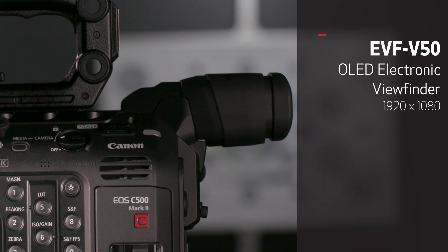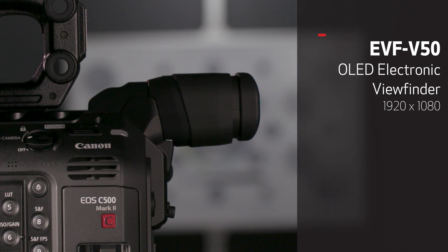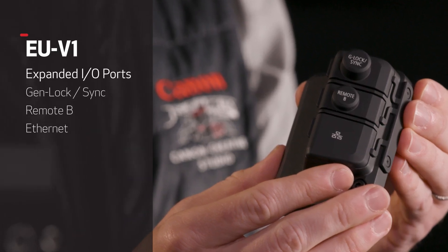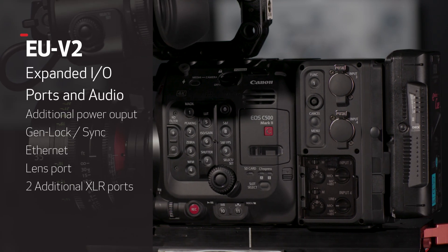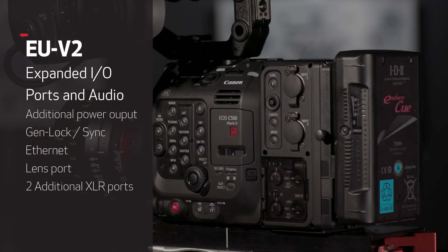The swappable mounts aren't the only way that the C500 Mark II offers customization and flexibility. There are three expansion options available for purchase with this camera. The C500 Mark II comes standard with a 4.3-inch touch LCD panel, but for those that want an electronic viewfinder, an add-on EVF offers over 1.7 million dots of resolution, covering 100% of the field of view with crystal clear OLED imagery. One expansion unit offers genlock, sync-out, and Ethernet functionality, while another expansion option includes those features plus two additional XLR input terminals, a V-mount battery bracket, and 12 and 24-volt power outputs.